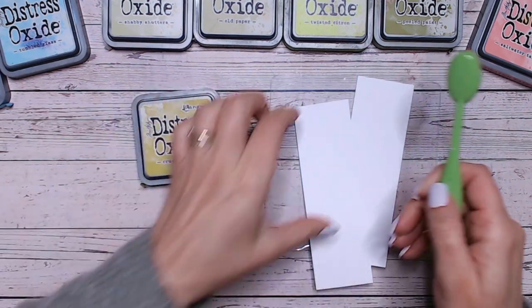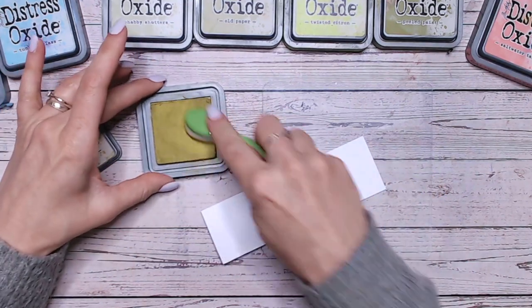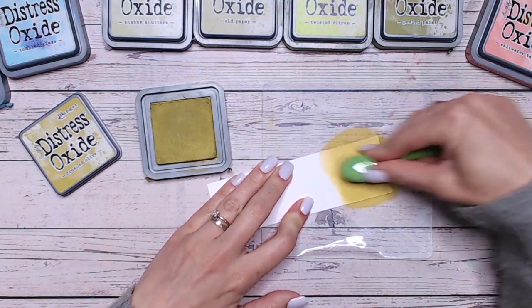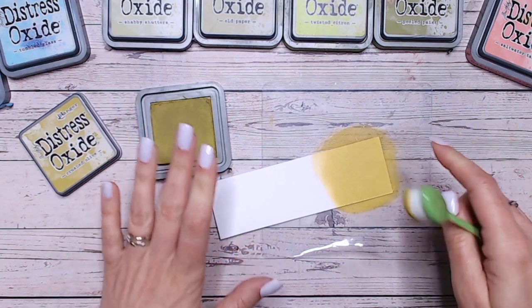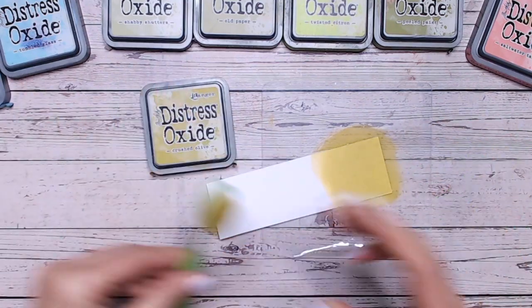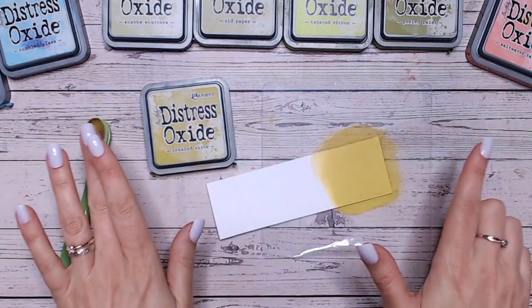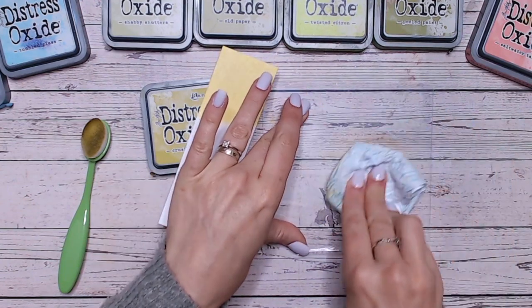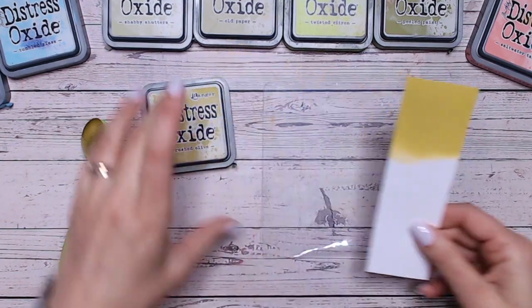Now let's first of all start by blending this colour and I've actually taken on board some of your comments and requests throughout this series. Lots of you are really keen on seeing other colours that this kind of sits around and against, but also somebody requested to see swatches of those colours alongside this one so you can compare them properly rather than just looking at the labels. So I'm going to start doing that for you where I can.